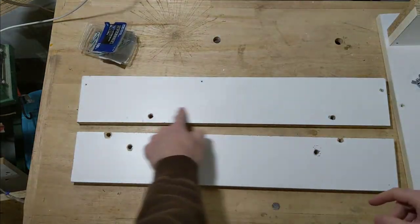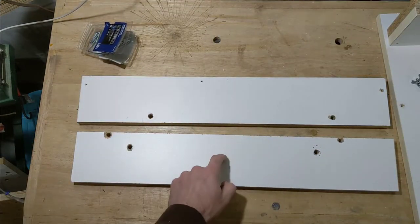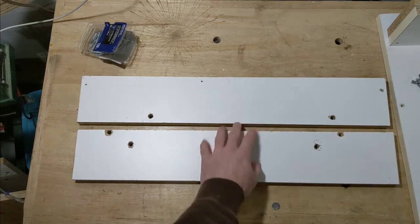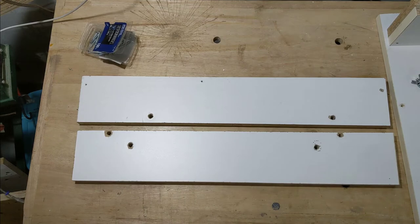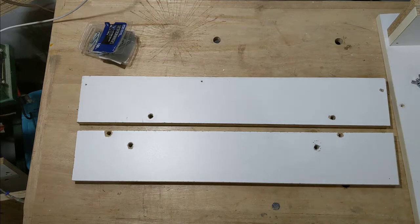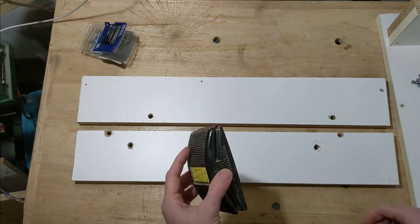Melamine is super slick, so it's a good idea to rough up the surface a little bit before gluing — otherwise I'm afraid it won't adhere very well. The screws would probably be enough by themselves, but why not over-engineer if you can. I'll just rough it up with a little sandpaper and we'll be good to go.